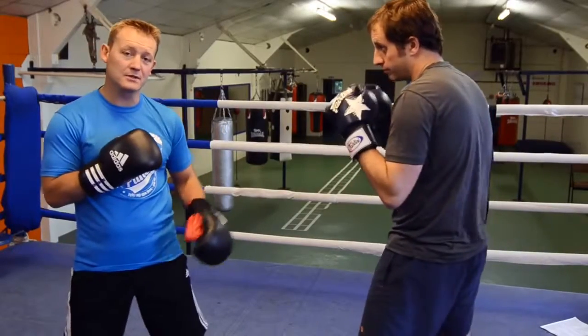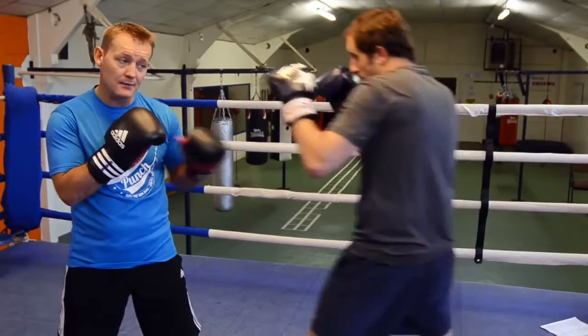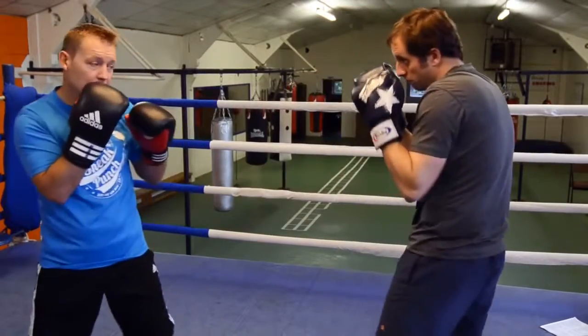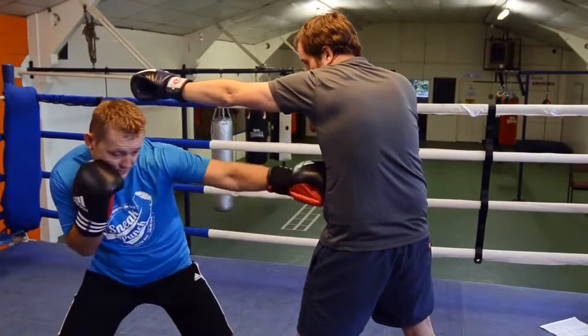I'm going to give you a couple of demonstrations of the jab to the body. The first one is you're going to jab me over the head and I'm going to counter with the jab to the stomach. Boom — right hand to your chin, tucked in. Like that again — boom. Guard's tucked in, legs apart, right hand to the chin.